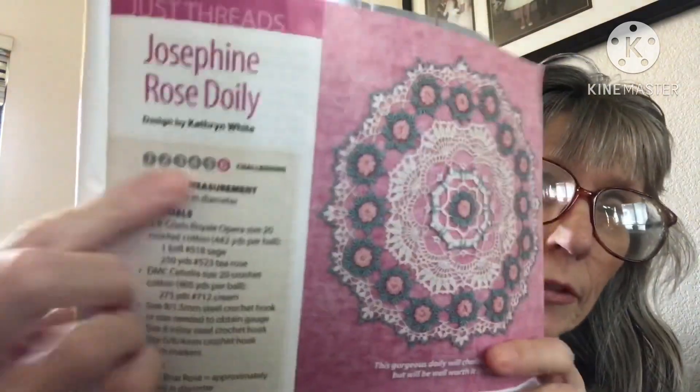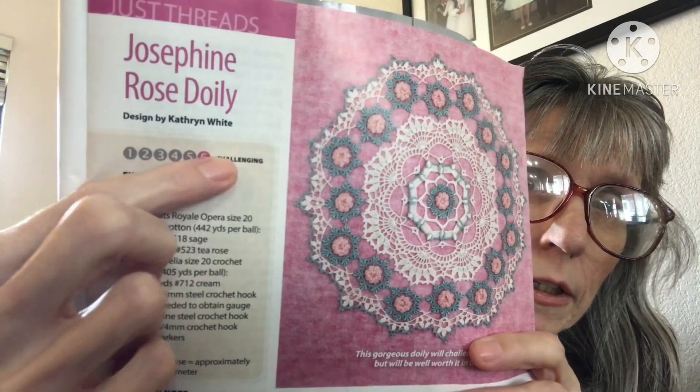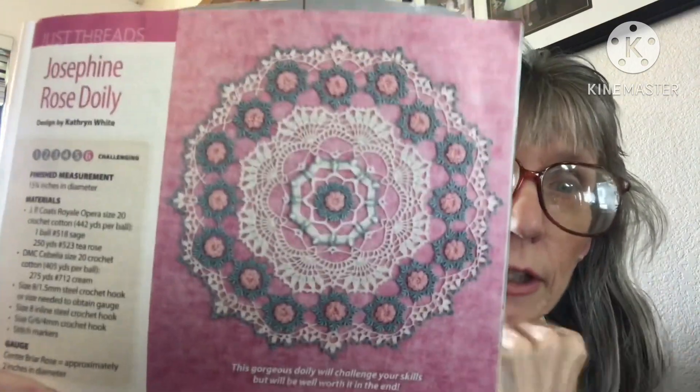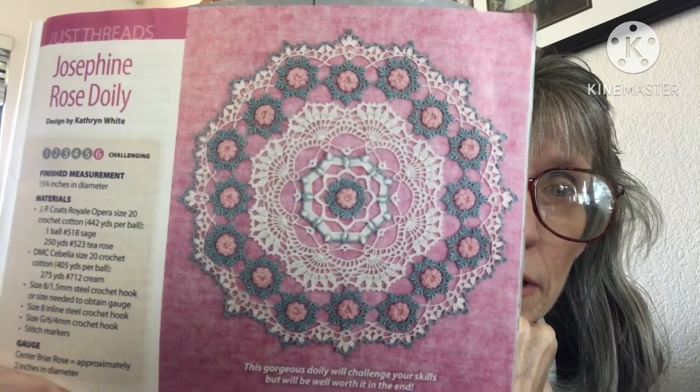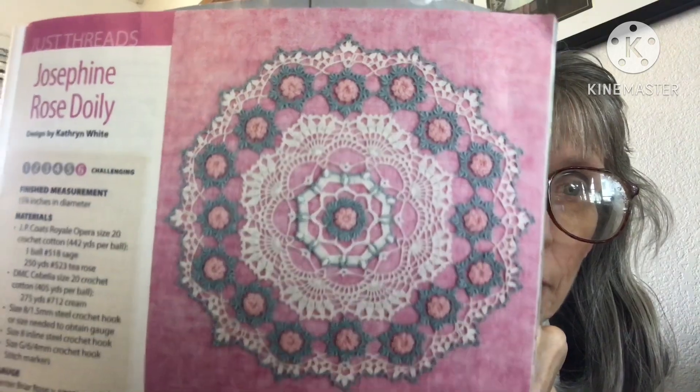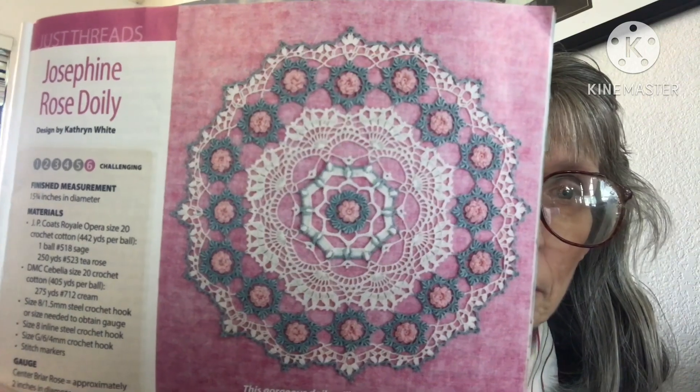The next one is the Josephine Rose Doily. This one is challenging — it's a level six — and it does look like there's a lot involved. It uses size 20 crochet cotton. It's challenging all the way through — crochet cotton thread. That is beautiful, it looks very lacy. I would love to try it, though I'm not sure I'd be successful. It's very very pretty.